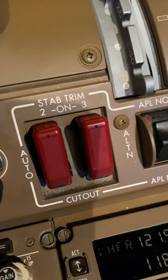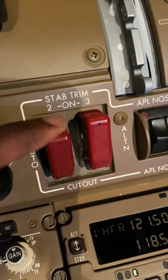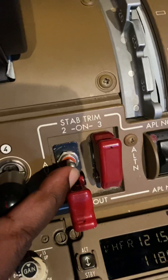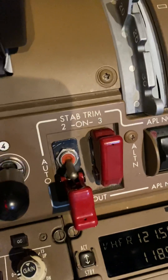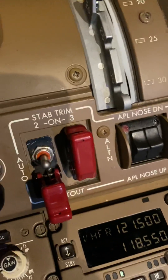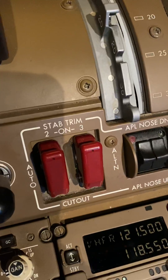This is the stabilizer trim cutout switches. Normally left in auto — if I lift the guard there, the middle position is auto. That's on, that's off if you like, and normally we leave it in the middle. That's auto with the switch capped. It's in auto.